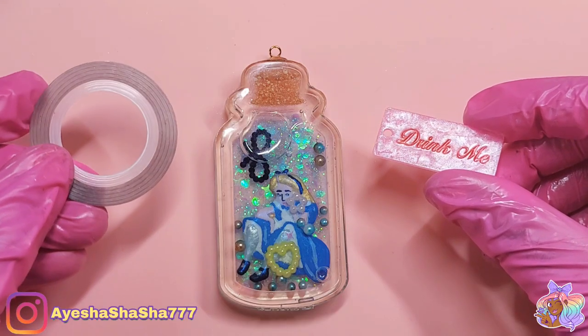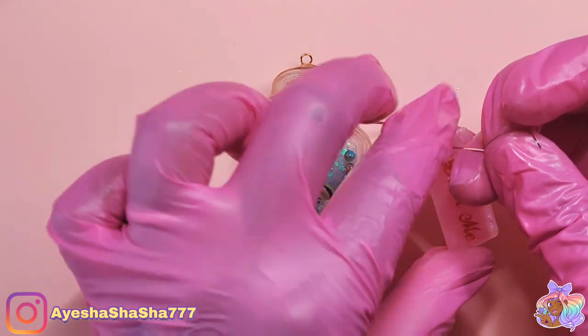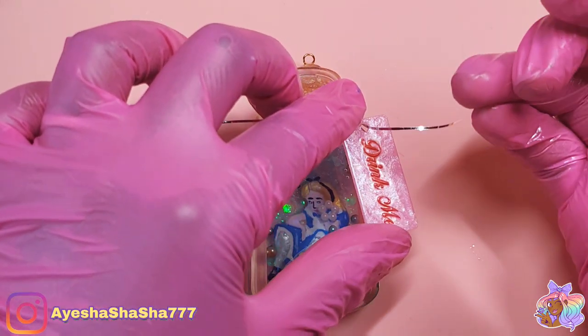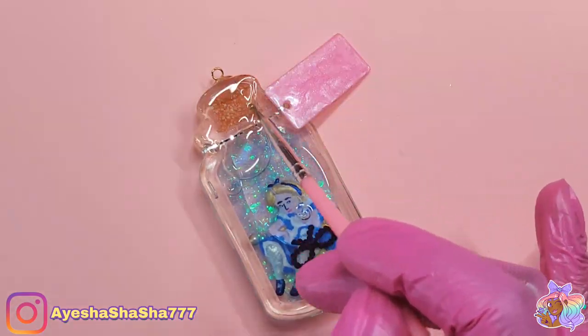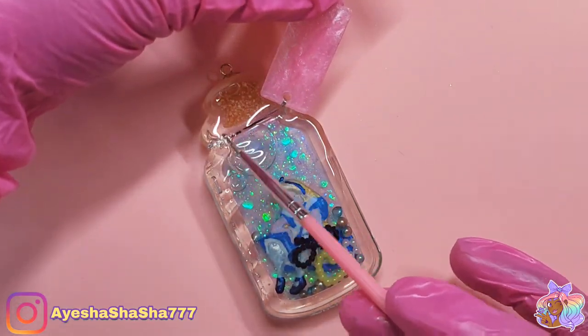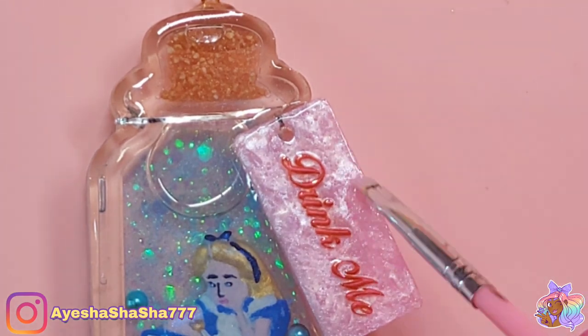Next I'm using some metallic nail tape as string to go around the neck of the bottle and to tie the tag onto. I wasn't sure whether to have the tag moving or not, but I decided against it because I wanted the only things to move to be Alice and the little pieces inside. This way I could keep the necklace a bit more together.